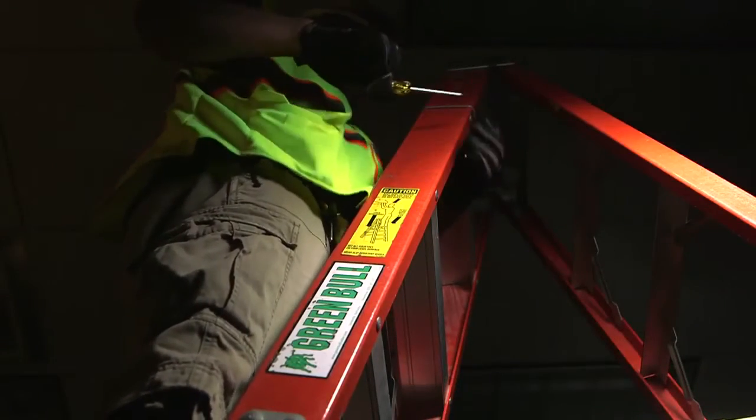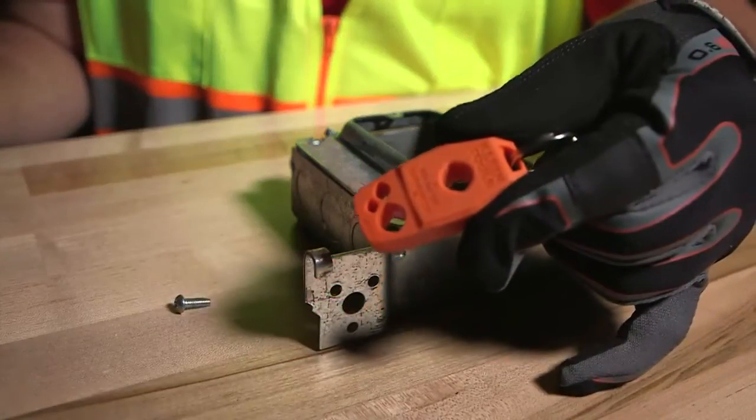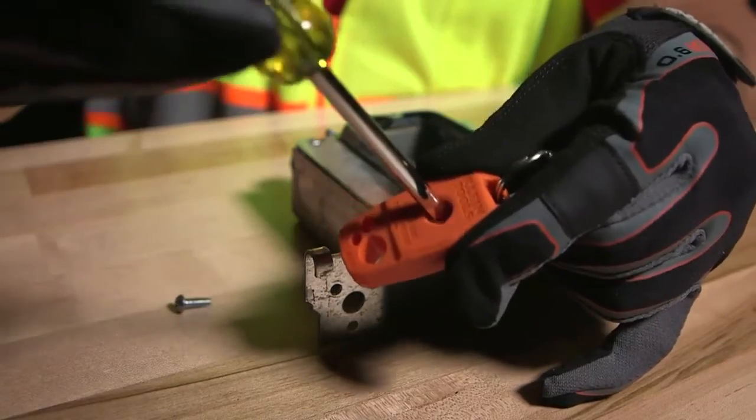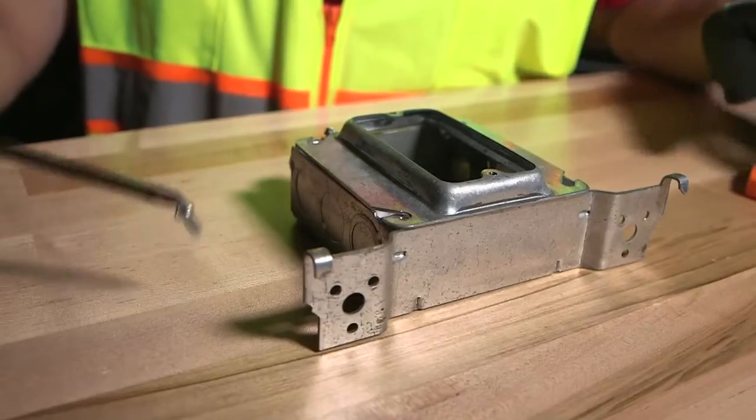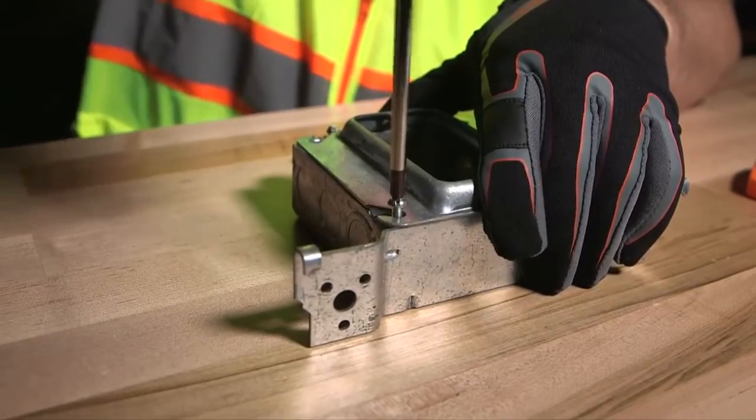Dropping screws on the job can kill your productivity. With Klein Tools Magnetizer, quickly and easily magnetize your screwdrivers and bits to hold your fasteners on the tip of your screwdriver and get the job done fast.